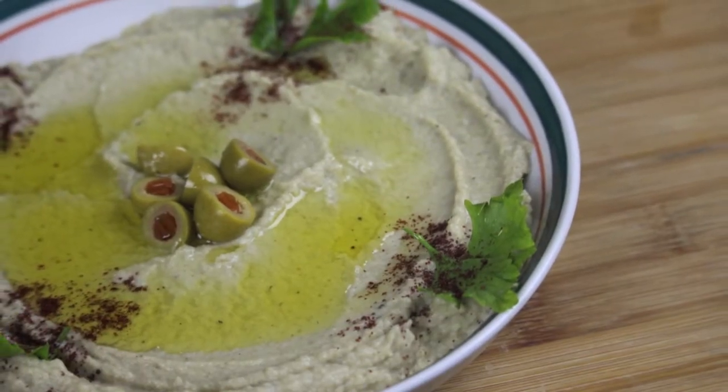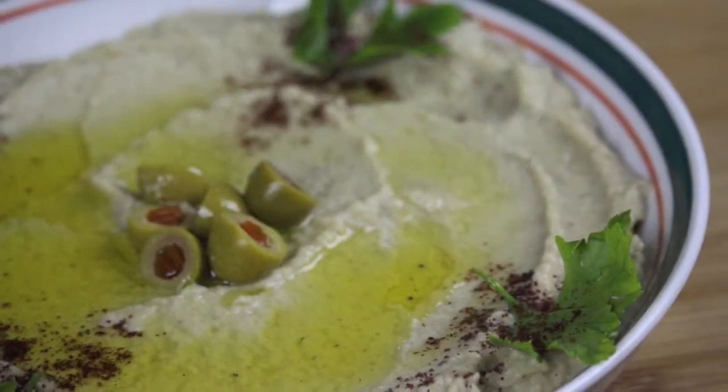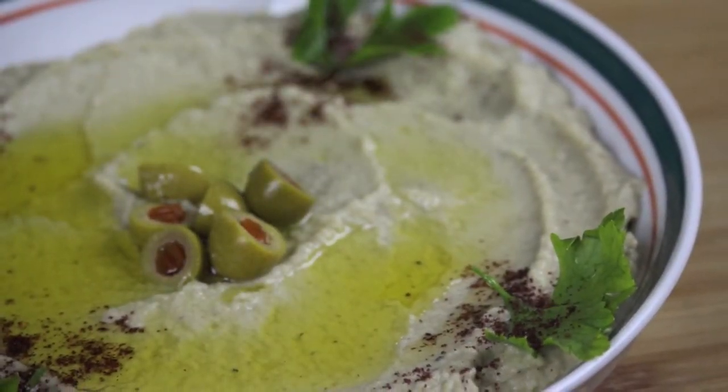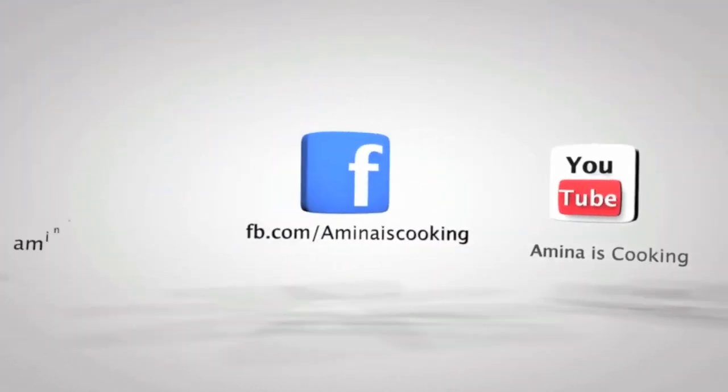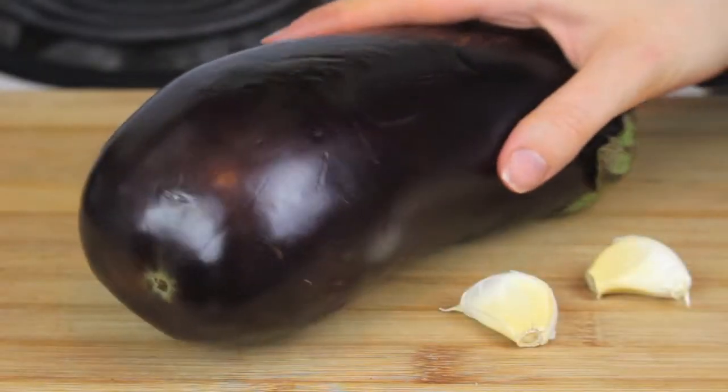Hey everyone, welcome back to my channel! Today I'm gonna make eggplant and tahini dip — it's a Mediterranean appetizer eaten with bread and we call it mtabbal. You can find all the ingredients for this recipe listed below the video, and don't forget to follow me on social media. Now let's start!